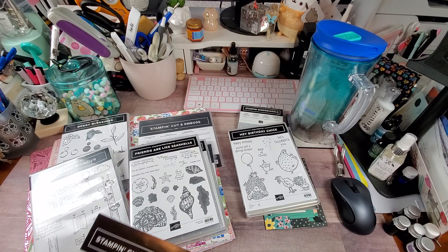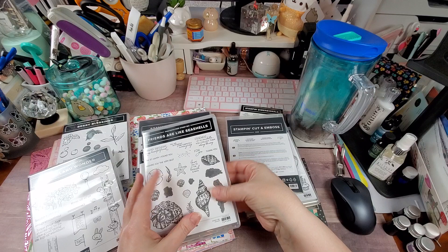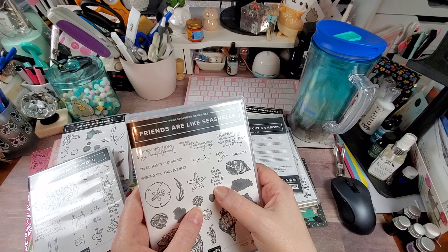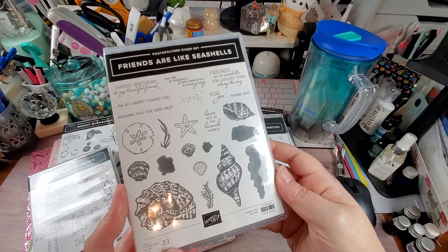So there's the cut and emboss. And here is the stamp set — this is a double set. We have sentiments like 'Happy Birthday to My Beautiful Friend,' 'I'm So Happy I Found You,' 'Wishing You the Very Best,' 'You Are Unique and Completely Amazing,' 'Love You to the Beach and Back,' 'Friends Are Like Seashells — You Collect Them Along the Way,' plus thank you sentiments and various sea-themed imagery.